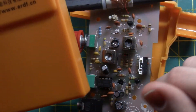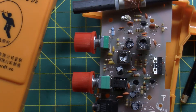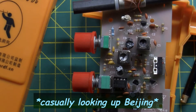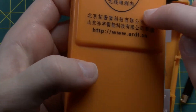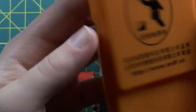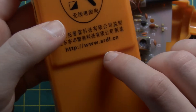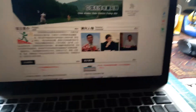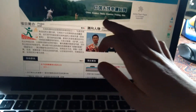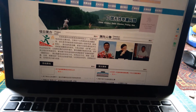This looks like it says Beijing on here, which is in China. I can't tell the difference between Chinese and Japanese character writing, but if you speak Chinese, you can read what this says and it might help. I went to ardf.cn and it says: China Amateur Radio Direction Finding Web. It's all in Chinese, which I don't speak, so I'm going to Google Translate this and see if it says anything interesting.